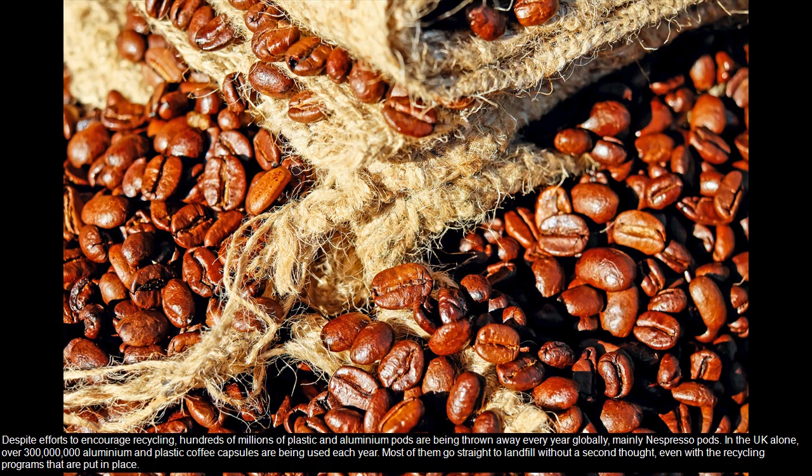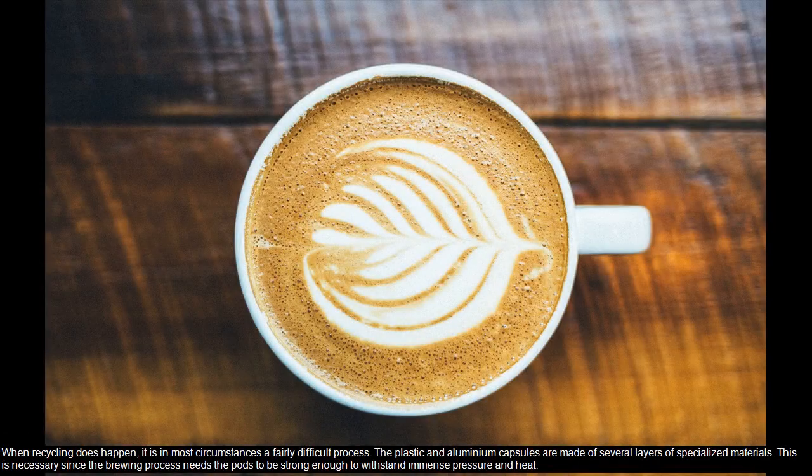In the UK alone, over 300 million aluminium and plastic coffee capsules are being used each year. Most of them go straight to landfill without a second thought, even with the recycling programs that are put in place. When recycling does happen, it is in most circumstances a fairly difficult process. The plastic and aluminium capsules are made of several layers of specialized materials.